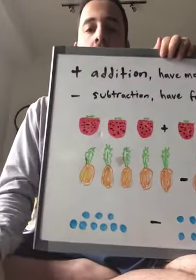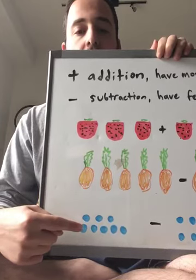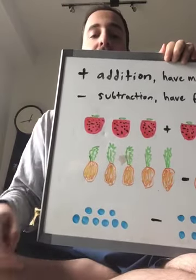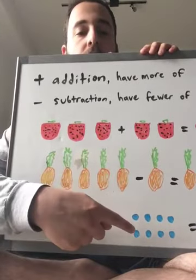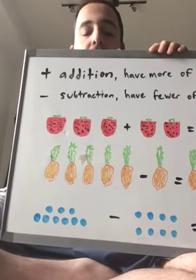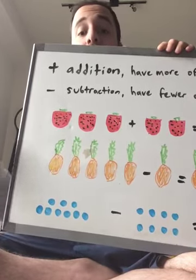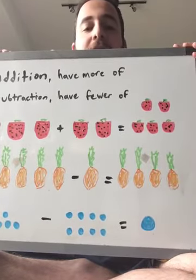Let's do another subtraction. These are blueberries, of course. Let's count how many blueberries we have: one, two, three, four, five, six, seven, eight, nine. Nine blueberries — that is a lot of blueberries! And we're going to subtract how many? One, two, three, four, five, six, seven, eight. That was Sergeant Pepper running by! So if we have nine blueberries and we're subtracting or getting rid of eight, how many are we going to have left? Just one blueberry left. Very good job!